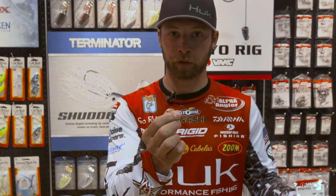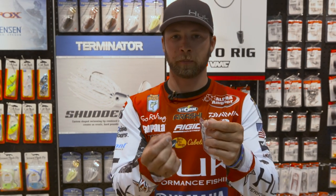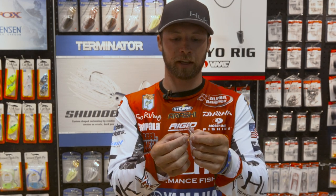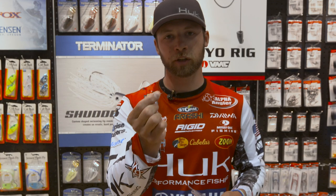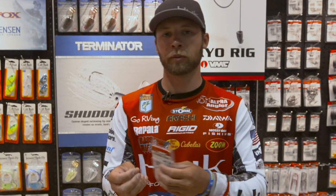What that allows us to do is either thread this on so you've got an open hook on top, like I like to do with a fluke a lot of times, or you can Texas rig this with your typical worm style baits — you know, a Zoom trick worm, something like that.